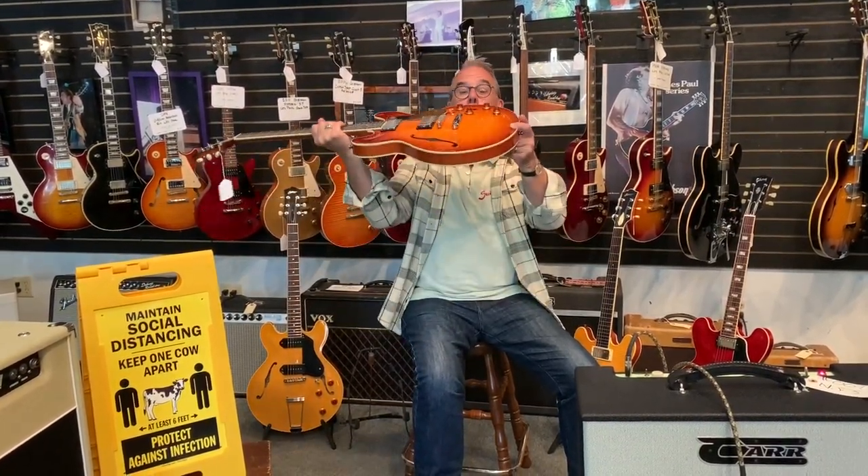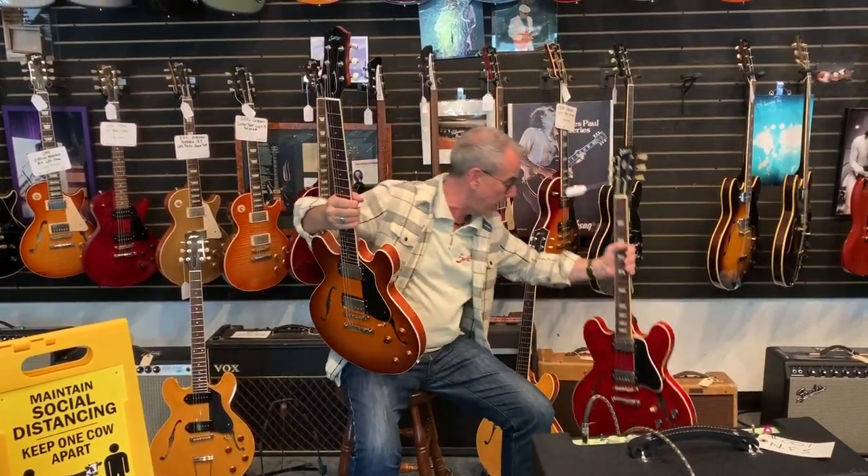The first electric Collings came up with was the I-35 — it's named for the highway I-35 that runs near the factory, and it's also probably a small nod to Gibson's 335. Their 335 is called the I-35 LC; LC stands for laminated construction. That means this wood is laminated. A 335 has always been laminated; Gibson's 175 — laminated; the Gibson ES-330 — laminated. So these guitars are laminated construction.